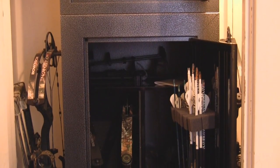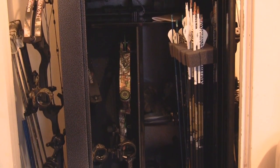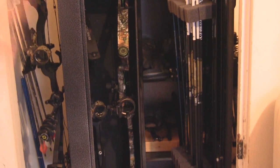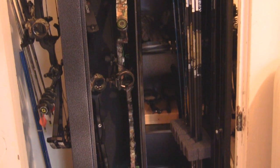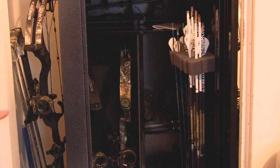The Buck Commander bow cabinet by Stack-On has all steel construction. It has a foam arrow holder in the door that holds up to two dozen arrows. It has a padded interior — over here where I've got the two bows hanging inside, it's all padded from the sides all the way down to the bottom. It has two additional pegs on the outside. It has multiple configurations — you can fit up to four standard size bows inside by removing a couple of the shelves and installing your pegs in there.